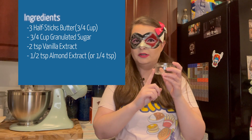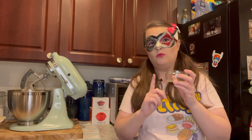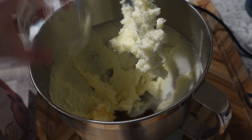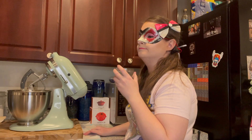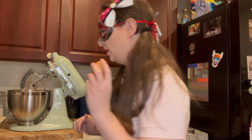Now we have one-half teaspoon of almond. You can do either a fourth or one-half teaspoon — it depends on the amount of almond flavor you want. We're doing a half because I really love almond extract. And now we're going to add in our egg. Make sure your egg is at room temperature — it makes it a little easier for your sugar cookie. One egg, let's add that in.